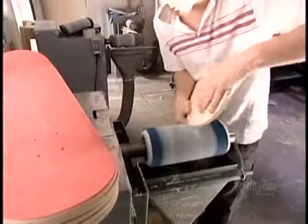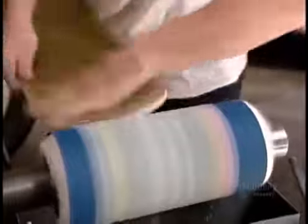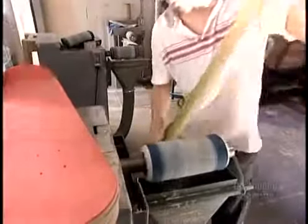Next, the board must be sanded. Now the wood is sanded again, to confirm the planks are smooth and free from life threatening splinters.